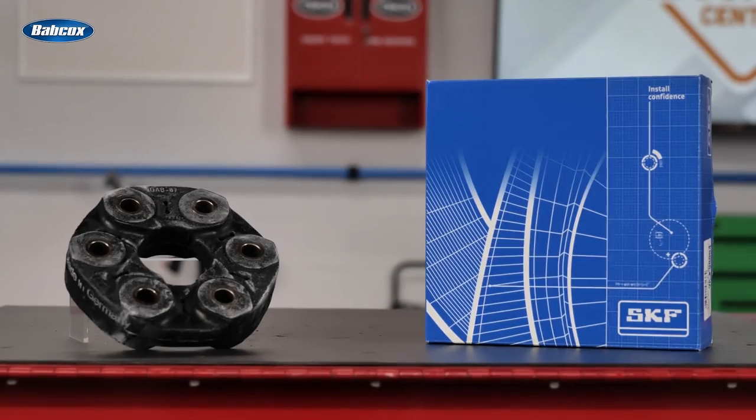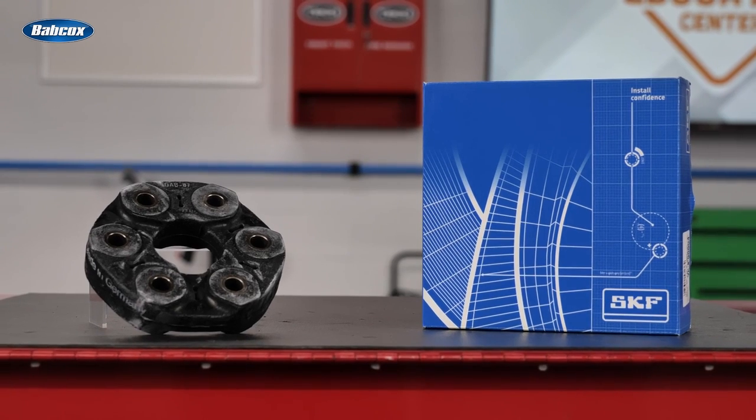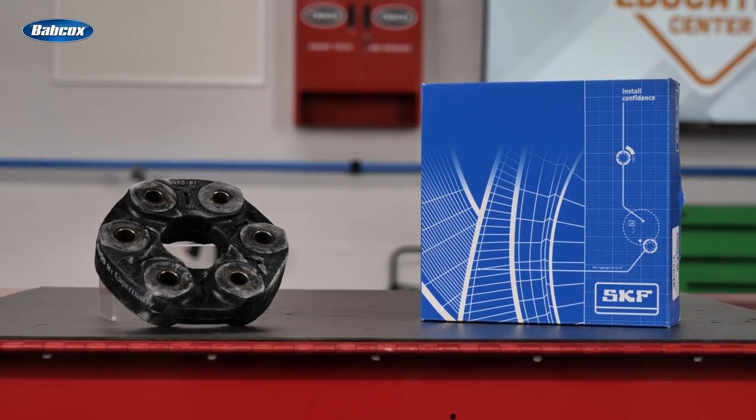They're designed to ensure seamless installation and reduce downtime, which is something your DIFM customers always appreciate. Whether you call them flex discs, drive shaft couplers, or something else, a high quality replacement from SKF will ensure smooth operation and help restore power and torsional strength to your customers' vehicles. Thanks for watching.